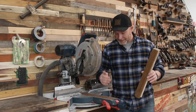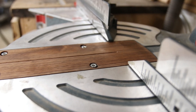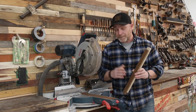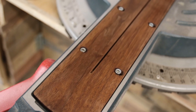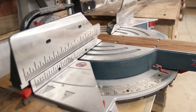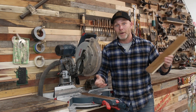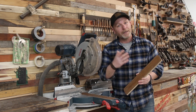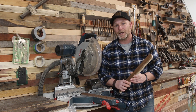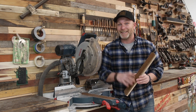We've got a zero clearance insert and a template so we can make more down the road. If something happens to this one or I change my mind and want purple heart instead of walnut, I can knock those out very quickly with this template. If you're new to the channel, consider subscribing and hitting the bell notification. Leave your comments below and I'll see you on the next one.